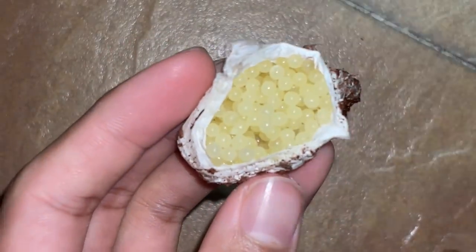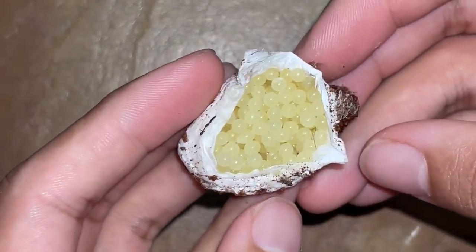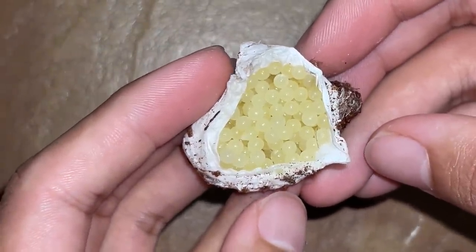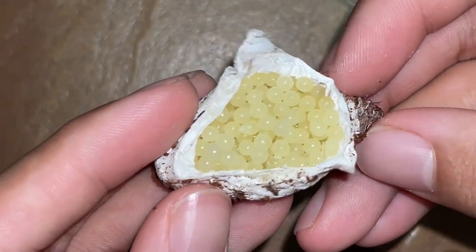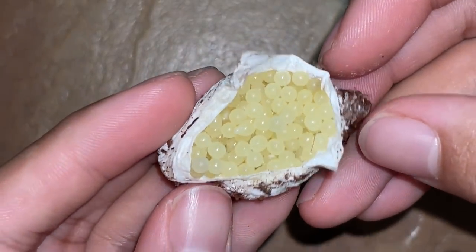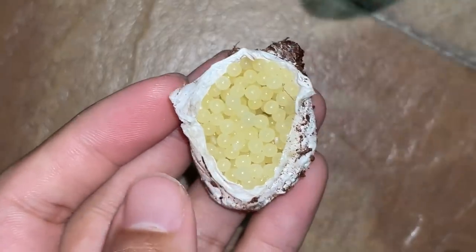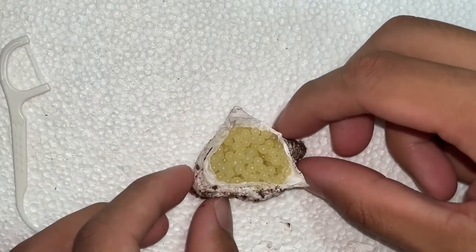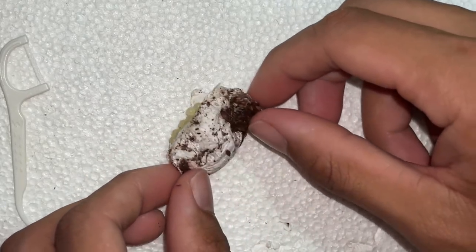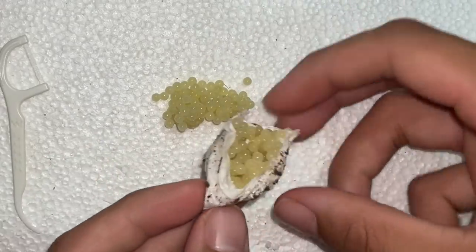We never paired her — she just randomly laid an egg sack. I just wanted to share that because this is also the first time I'm cutting open an infertile egg sack. Curious how many eggs there actually are — shall we count? Let's pour them out onto the styrofoam pad. Look at that — all the infertile eggs. That is crazy.